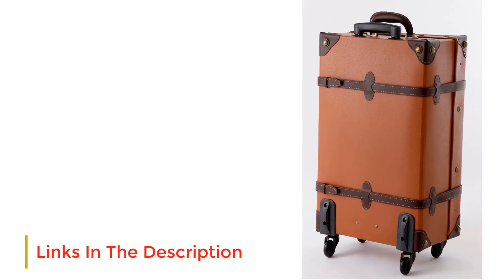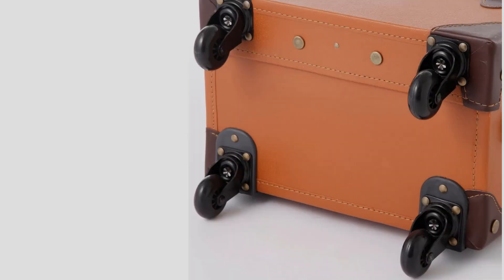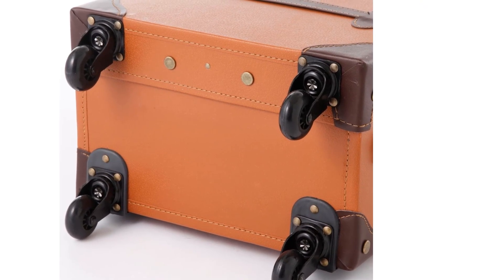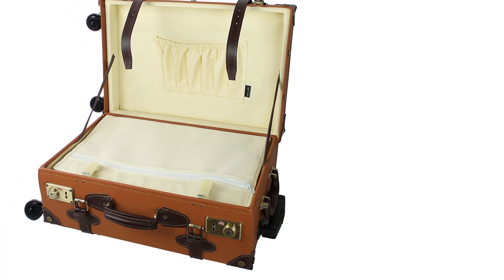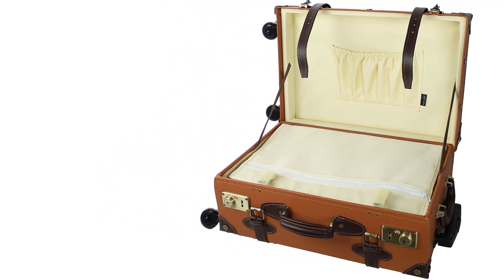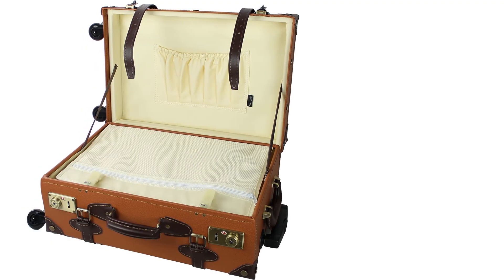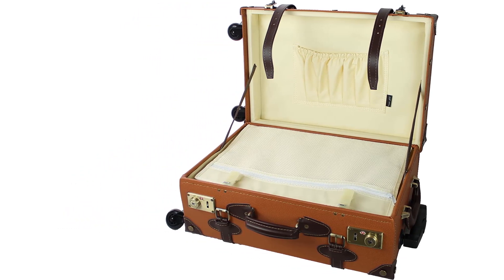In terms of modern technology, the suitcase features a TSA-approved lock that you lock with keys, as well as a telescopic handle and wheels. The wheels, however, don't turn 360 degrees, which is somewhat disappointing. Overall, this suitcase is great for someone who doesn't travel a lot but wants to do so in style. If you are looking for something more practical rather than stylish, I wouldn't suggest the Mwaiag Vintage Trolley.